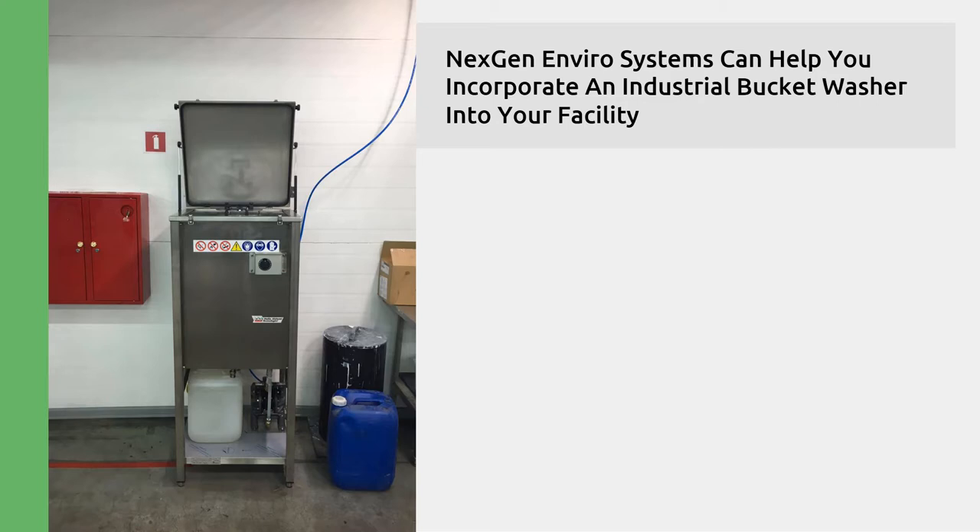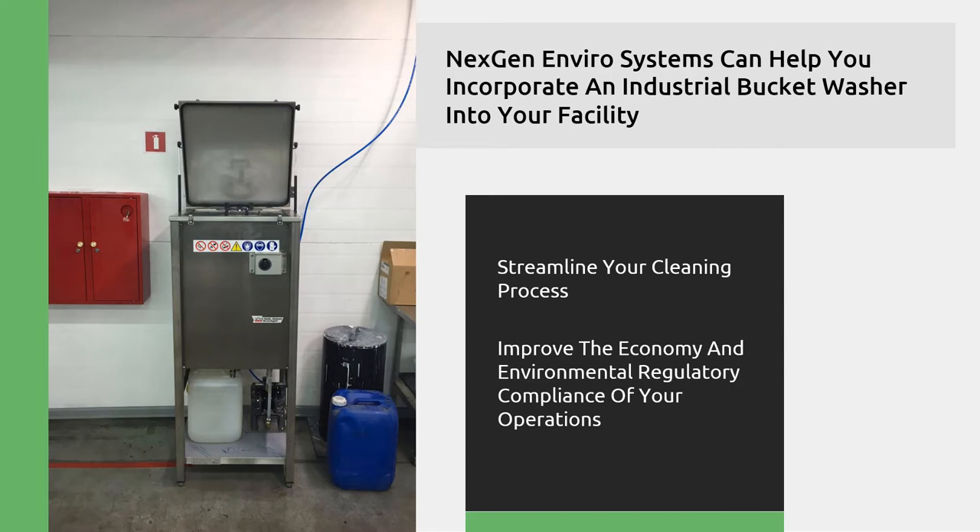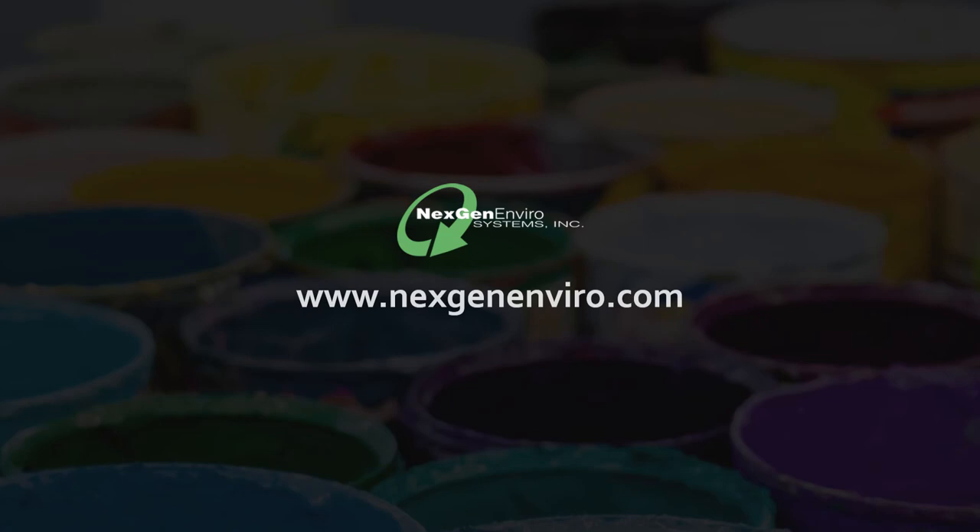NextGen EnviroSystems can help you incorporate an industrial bucket washer into your facility. Let us connect you with a solution that will streamline your cleaning process and improve the economy and environmental regulatory compliance of your operations. Contact us to learn more.